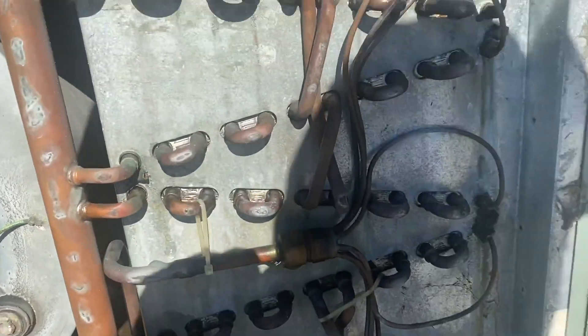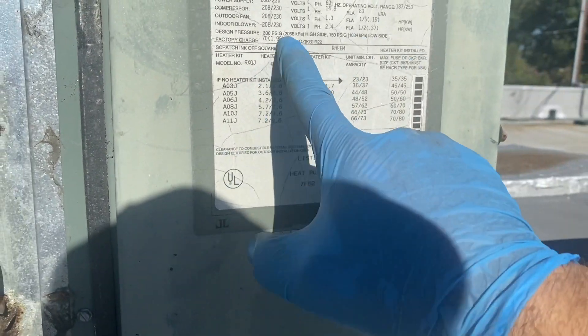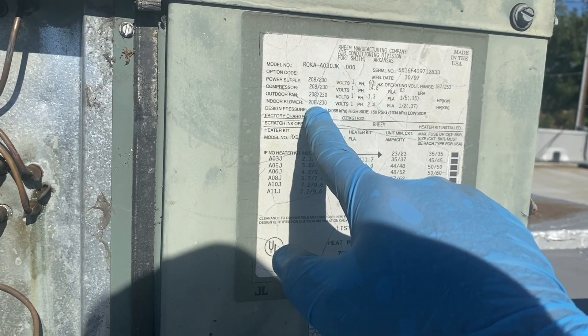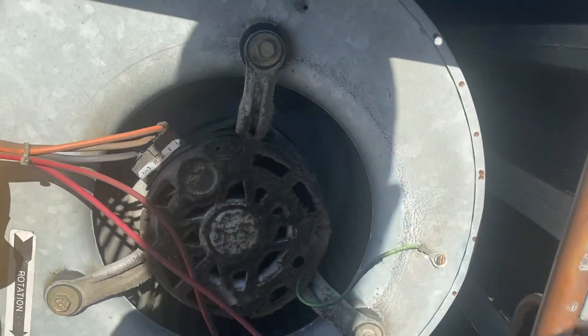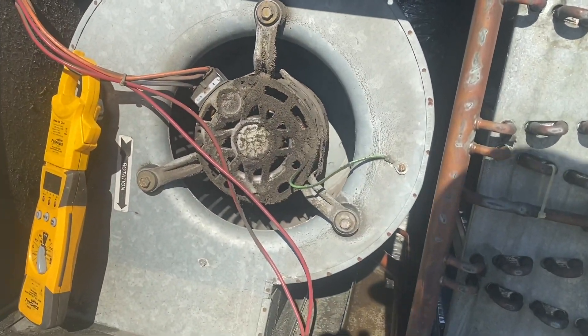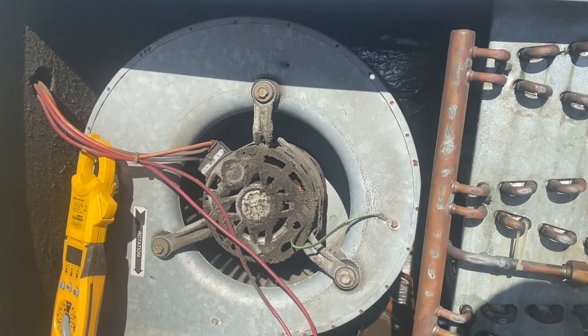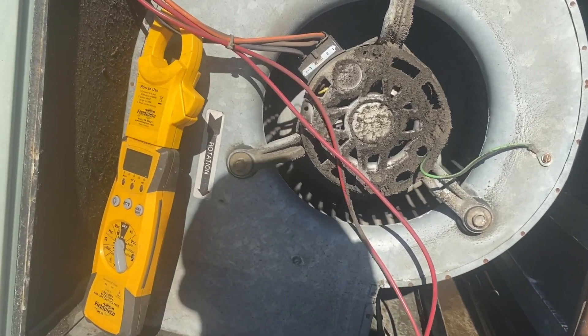This unit is from 1997. Let's see — indoor blower, that's a 208/230 single-phase motor. I don't think I have this motor on the truck, which is good because that means I can order the OEM. I'd much rather order an OEM motor. Yeah, there's definitely something up with this thing.